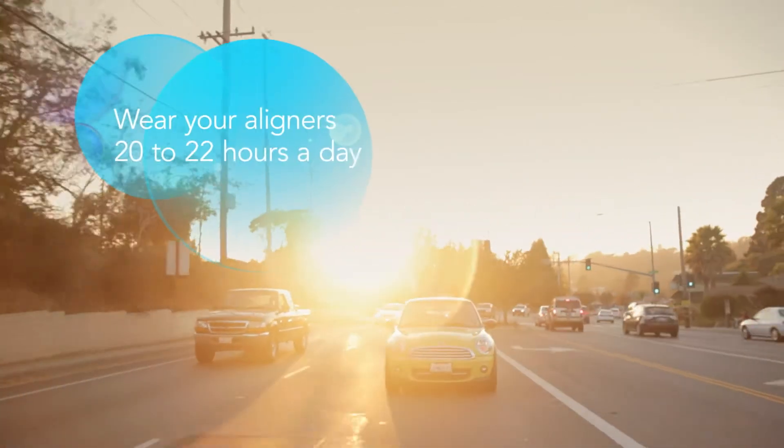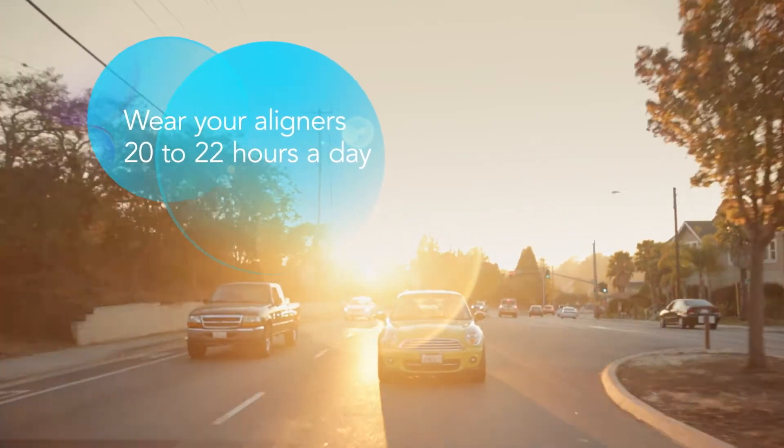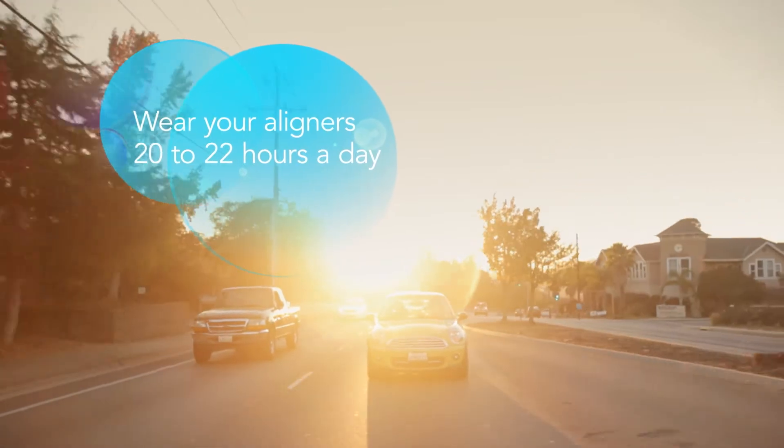Remember, your aligners only work if they're in your mouth, so wearing them consistently will keep your treatment moving forward. Since the aligners are virtually invisible, no one needs to know you're straightening your teeth, and you can drink cool water while wearing them.